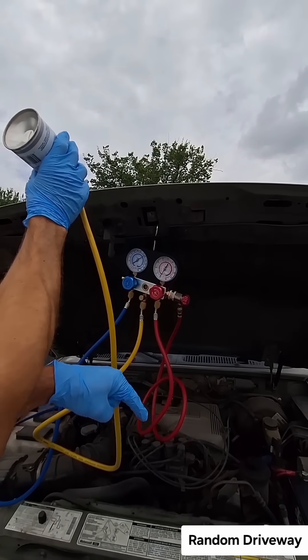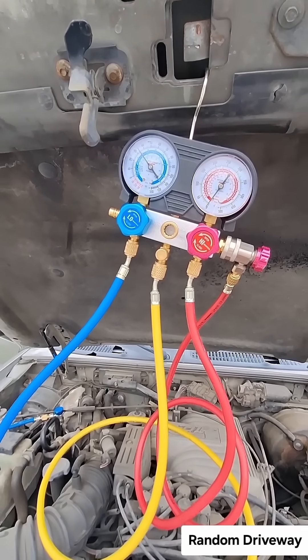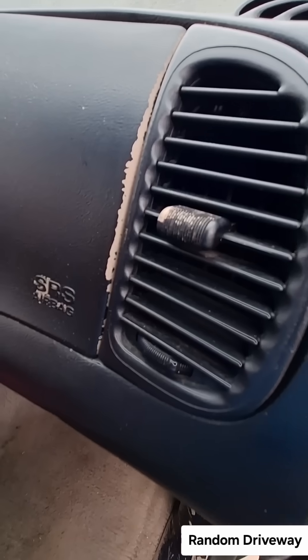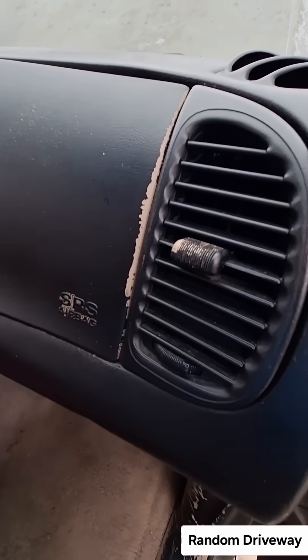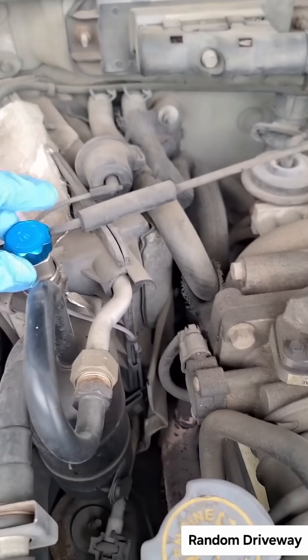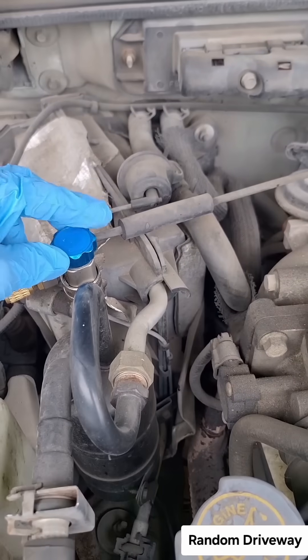So you get it to stop short cycling. We were looking for it to stay in the 30s and it's staying in the 30s — success! It is frosty. Close that, close this, turn to the left.